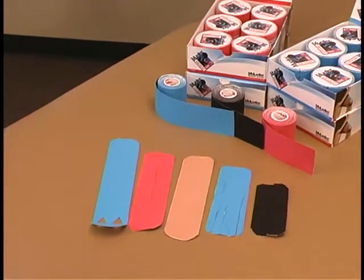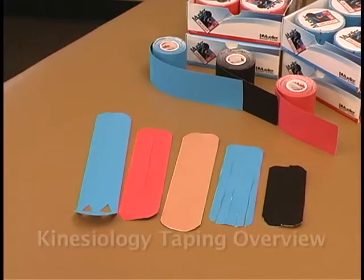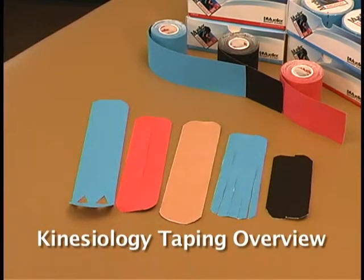The X shape can help lift tissues. This program presents common injuries and conditions that can be addressed using kinesiology taping techniques.